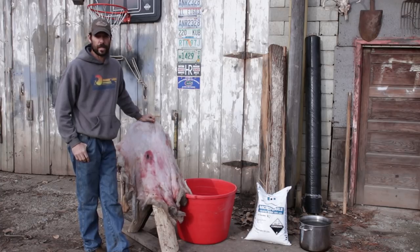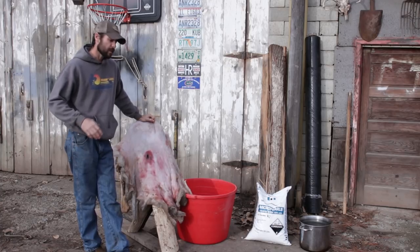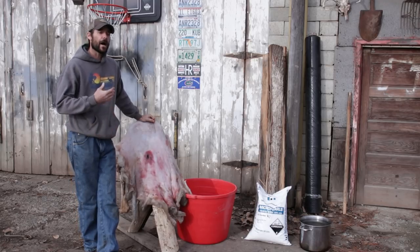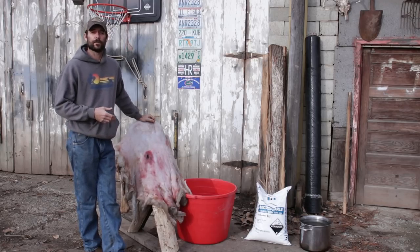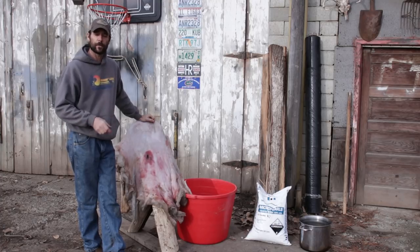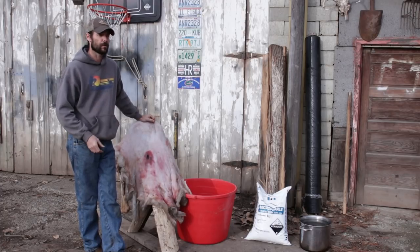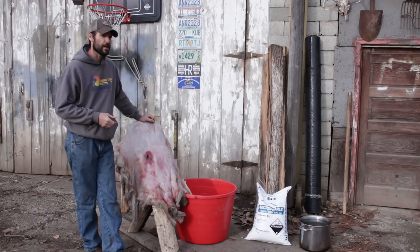Hey guys, it's Clay Hayes with twistedstave.com and today we're going to start the process of making some rawhide. I primarily use rawhide as bow backings — I cut strips out of it and use that to back bows — but rawhide can be used for any number of things. You can make baskets, parafletch, cordage, or anything you want with rawhide.